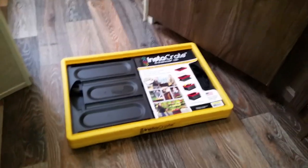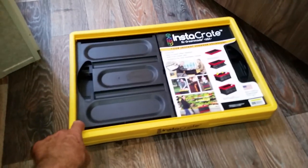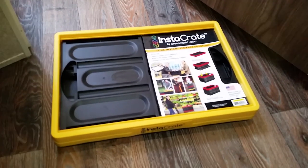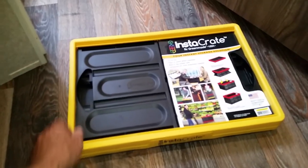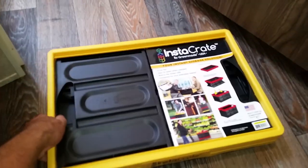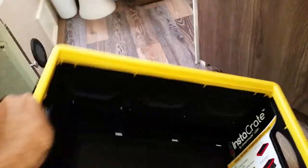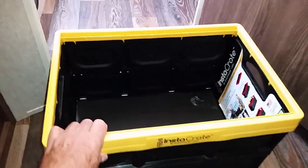For carrying food in and out of the house to load into the trailer, we bought these collapsible bins at Costco. I think they're around ten to twelve dollars. We have a couple of these and they just fold together like that — pretty handy.